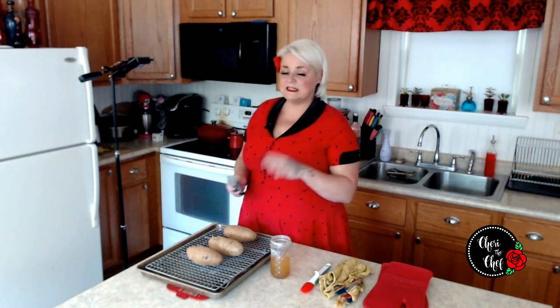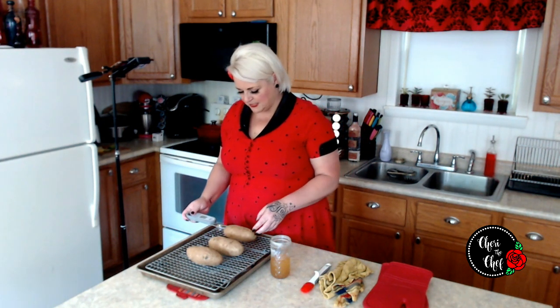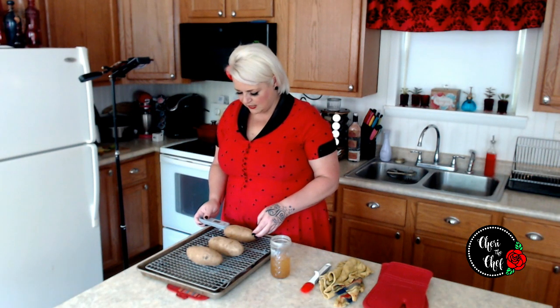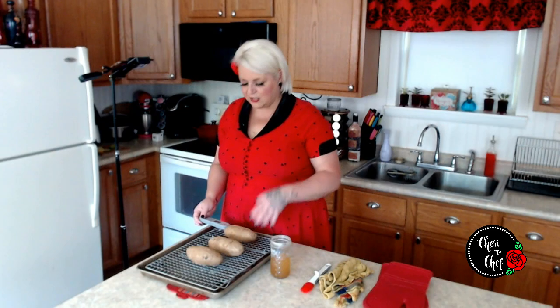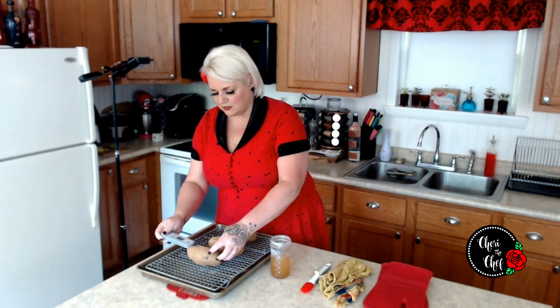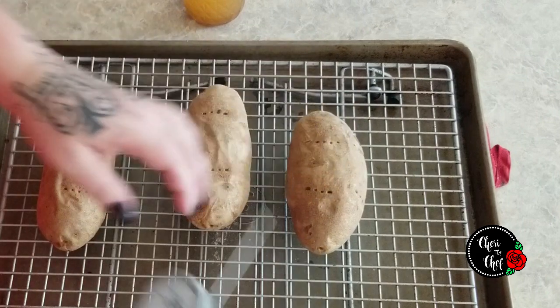Potatoes are out of the oven. There are two things we need to do at this point. First, check the temperature — we're looking for 205 degrees. 205 exactly! You can also kind of tell when they're done: I usually hear them sizzling when I open the oven, and you can tell by how easily a fork slides in. This one is 205 as well — actually, that one's 206.